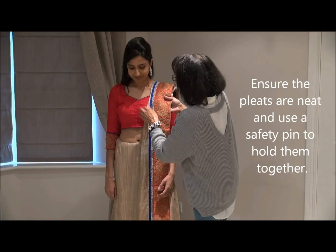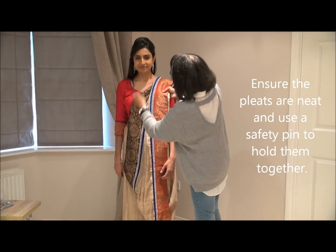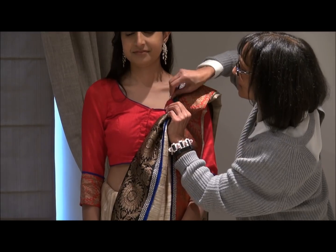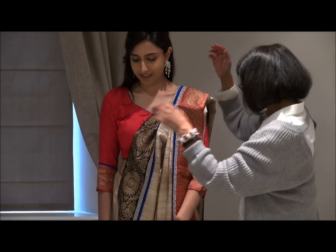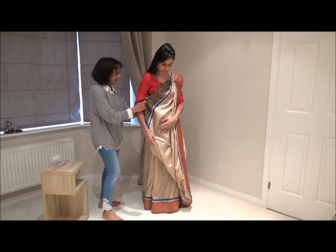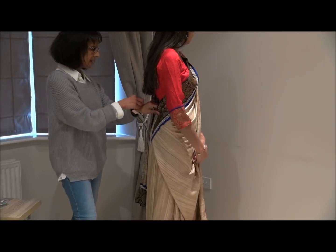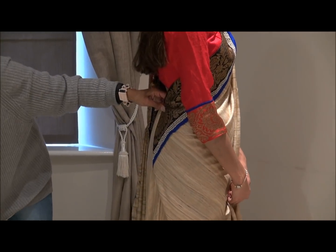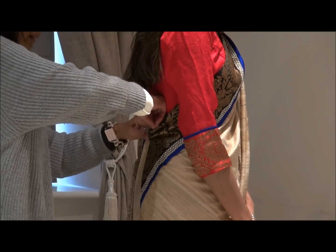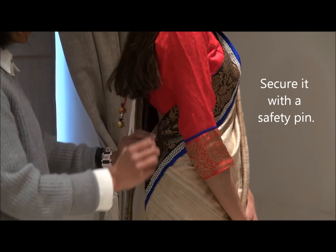Sometimes people say that by pinning you're going to tear the sari, but it doesn't happen — the fabric is quite elastic and it just goes back to normal once you've taken the safety pin out. I'm also going to put a safety pin in front as well. I'm going to take the first pleat and tuck it at the back. Because the border is quite big, I'm going to pin it up slightly — tuck in and then pin it up.